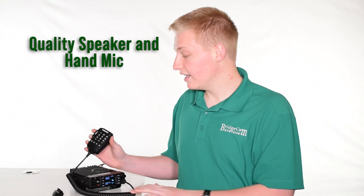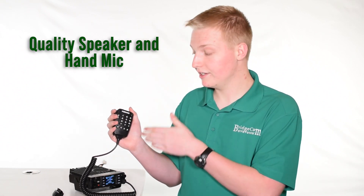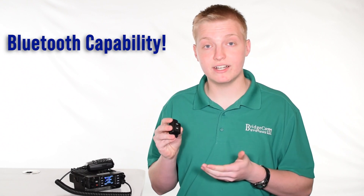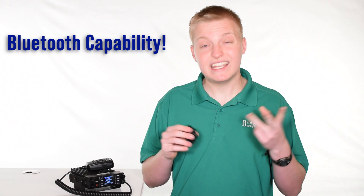It also has a top-firing speaker and a really cool microphone with a speaker mic with all the buttons you've come to expect. One of the coolest features this radio has is its Bluetooth audio capability, so you can connect it to any Bluetooth audio device simultaneously, including headphones, car stereos, and even hearing aids.